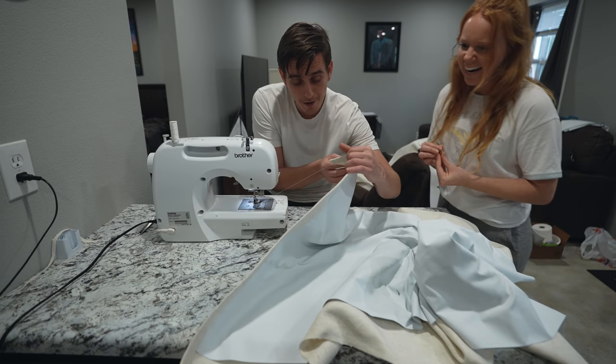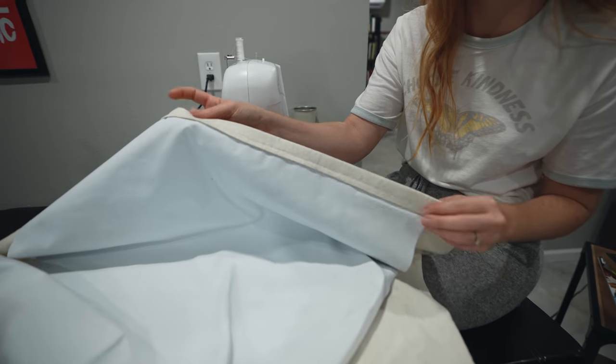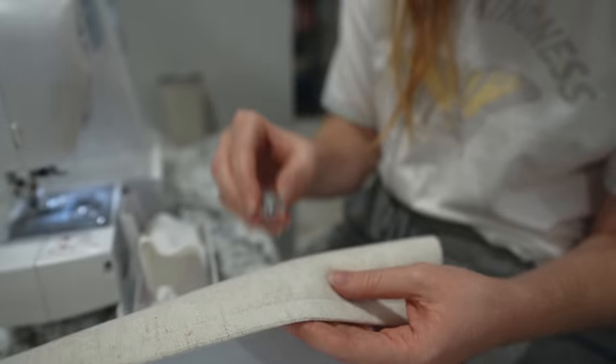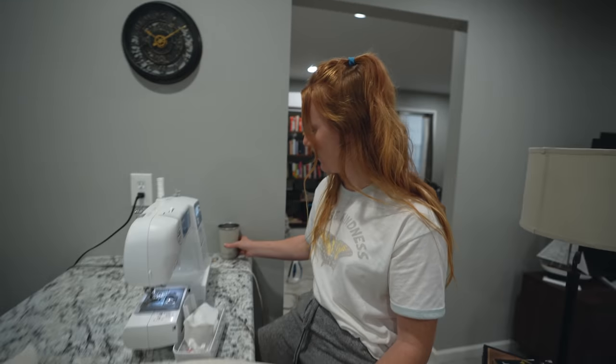One hem down, only about 50 to go! Eric did such a pretty seam on this side, but if you flip it over, we forgot there was a gray bobbin in there. So we're going to have to rip his whole first seam out. This is an appropriate pause for wine and dinner. I'm feeling defeated — I'm just gonna drink my wine forever.